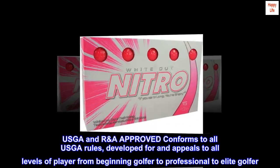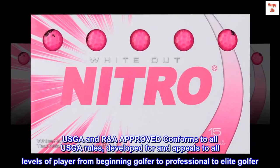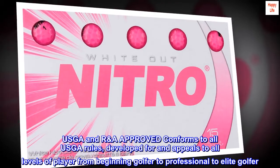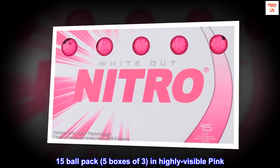USGA and R&A approved — conforms to all USGA rules. Developed for and appeals to all levels of player, from beginning golfer to professional to elite golfer. Comes in a 15-ball pack, 5 boxes of 3, in highly visible pink.